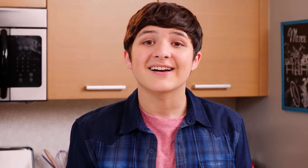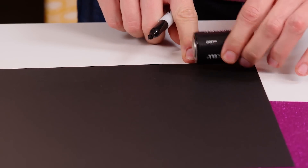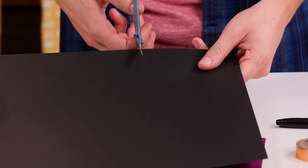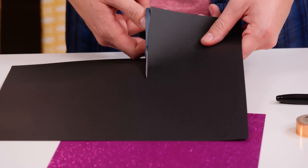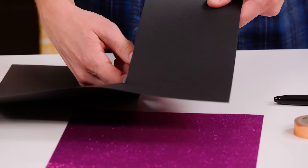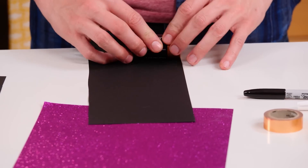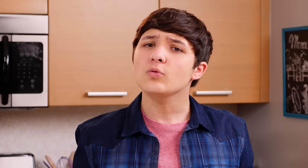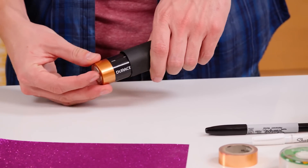Start with your black card stock. Cut out a strip the width of two batteries. Now roll the strip around the battery like this — this will form your fake battery tube. Make the tube a little wider so the real battery slides in and out. Tape the tube shut like this.